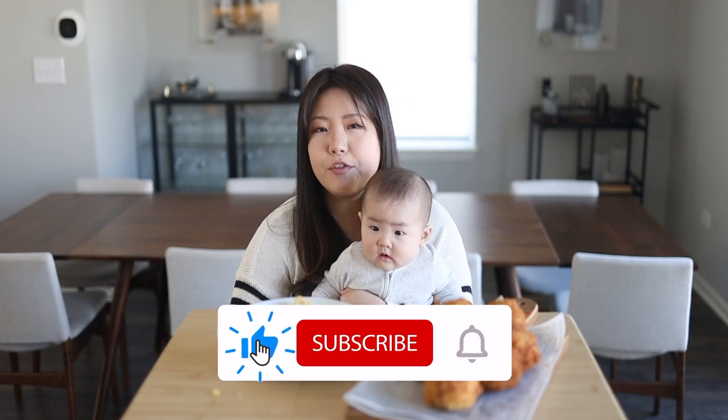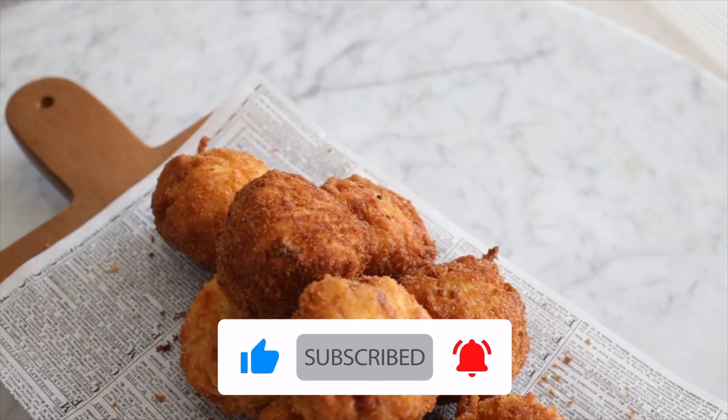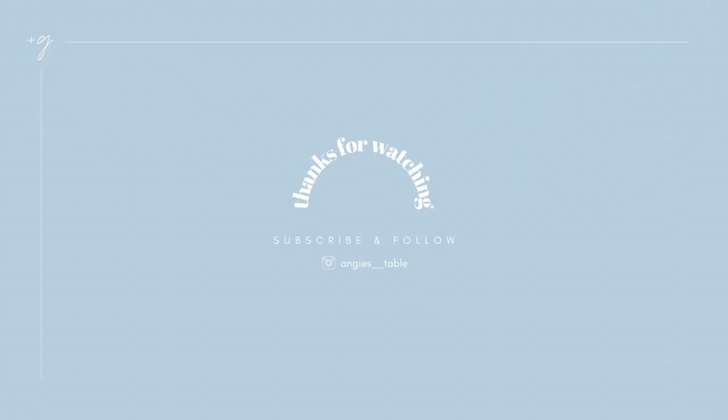Thanks for tuning in. If you guys have any questions or want to leave a comment, feel free to. We'll see you guys on our next video. Bye!